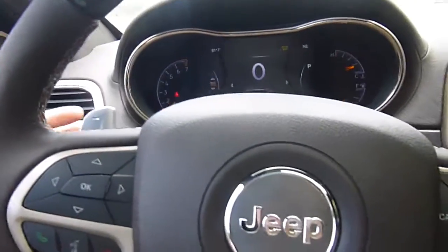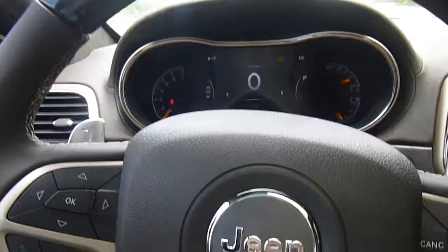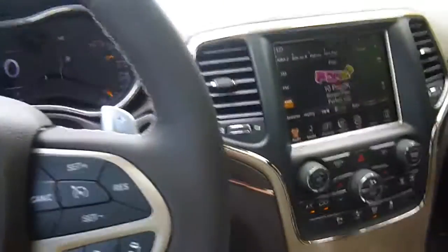It is a push to start and there's a remote start. Go ahead and press the button, start it up. Let's check out everything we have on here. Power windows, power locks, you've got paddle shifters, menu controls for your dashboard, voice recognition, and cruise control.